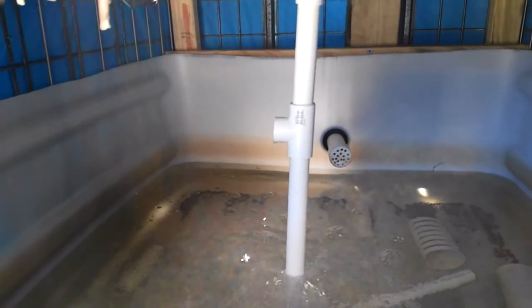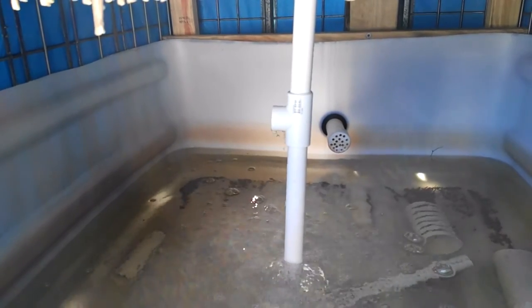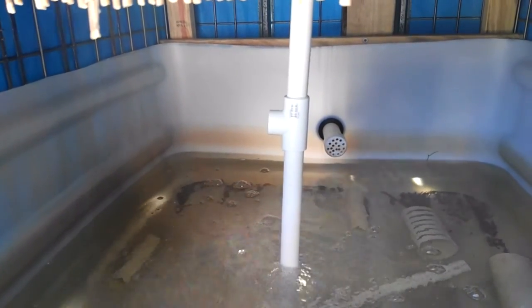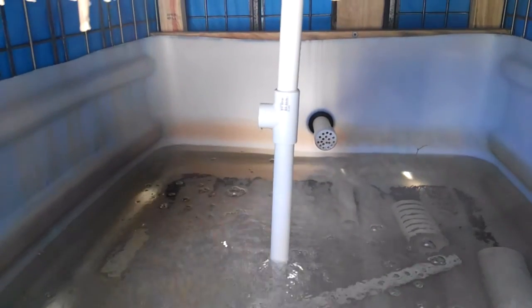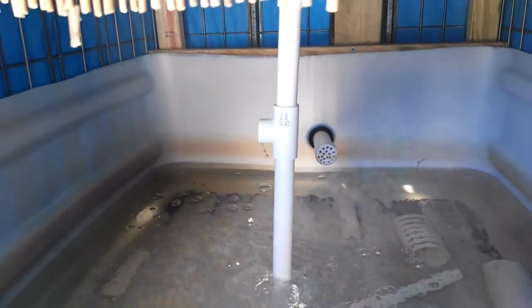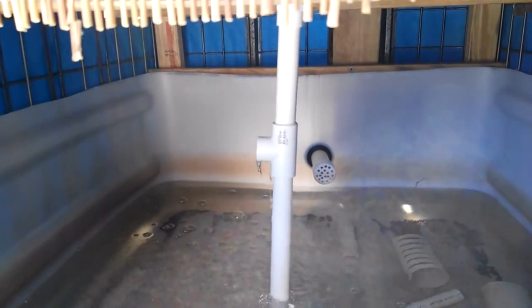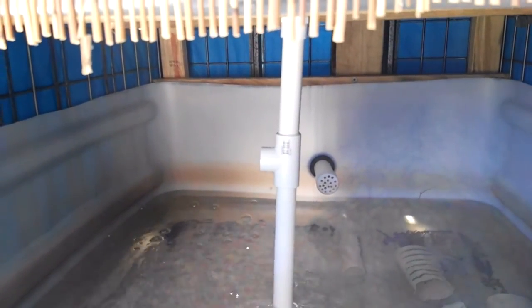This one here looks like it's starting to get to the end of the cycle. As you can see it's starting to spit a little bit of water — you can hear the noise is starting to change a little bit. There goes one.